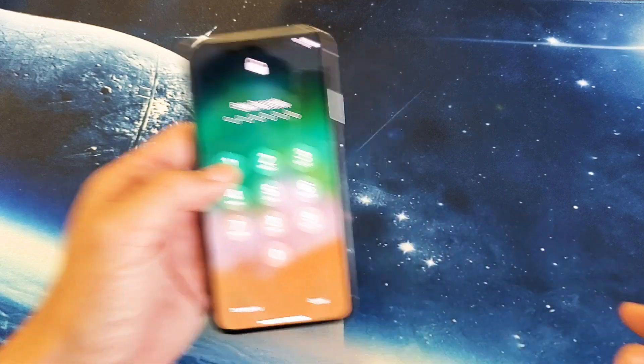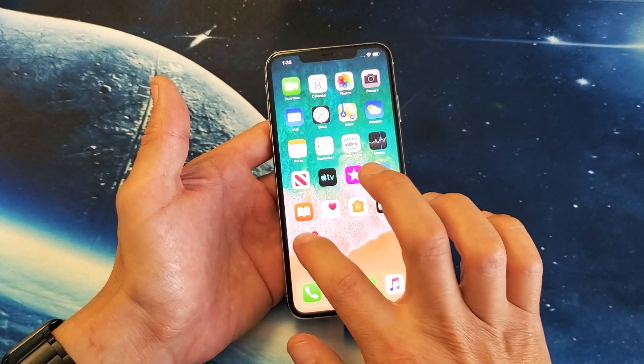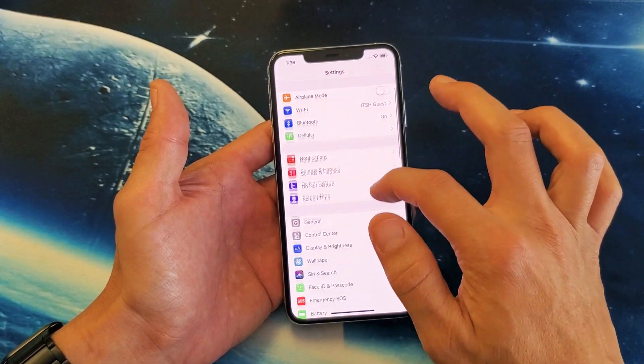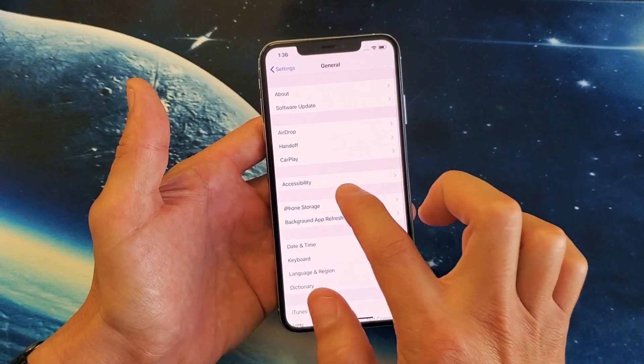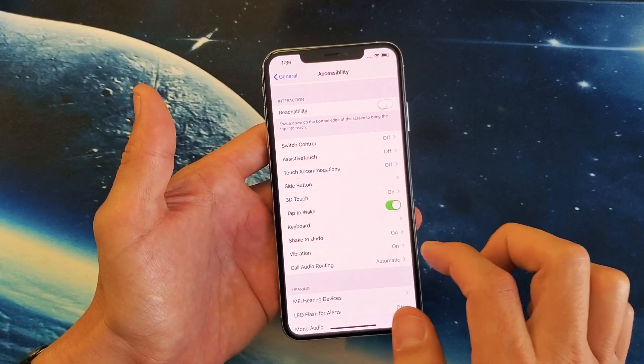And how you turn it on and off — first thing you want to do is go into your settings. Then from settings, go down to General, tap on General, then go to Accessibility. From there, scroll down and look for Tap to Wake.